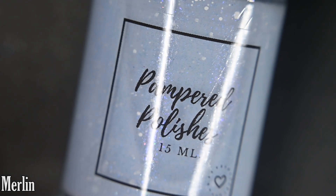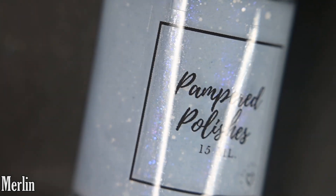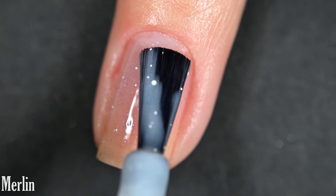Next up we have Merlin, and this is a powder blue tinted jelly base that does lean on the crelly side of jellies. This one is littered with a blue to indigo to purple aurora shimmer, purple micro flakes, and a mixture of white glitter. Here's our first coat of Merlin.